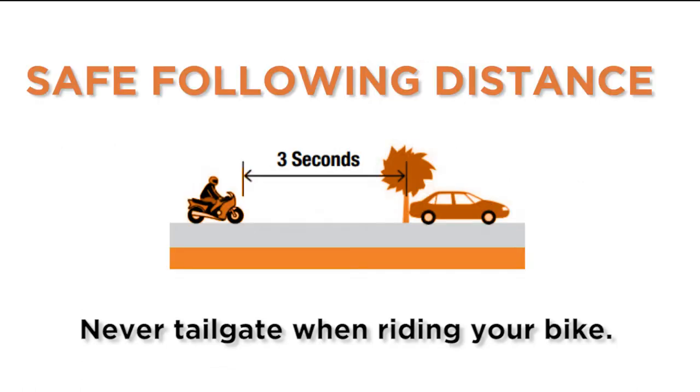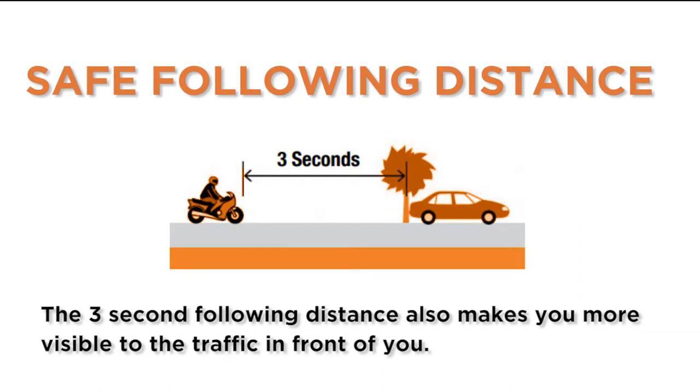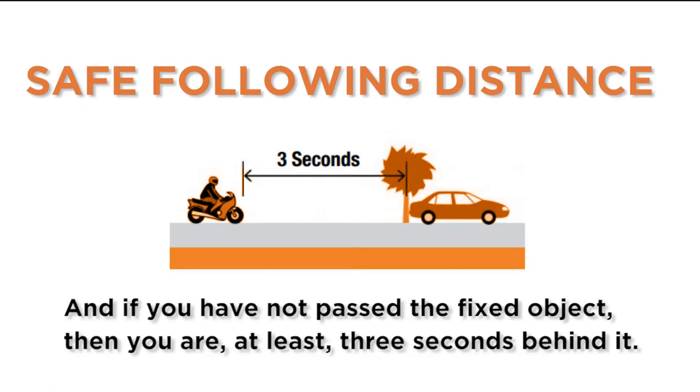Never tailgate when riding your bike. Always use a 3-second following distance, allowing you more time to react and control your braking when traffic suddenly stops. The 3-second following distance also makes you more visible to the traffic in front of you. After the vehicle in front of you passes a fixed object, count: 1 motorcycle 1, 2 motorcycle 2, 3 motorcycle 3 — and if you have not passed the fixed object, you are at least 3 seconds behind it.